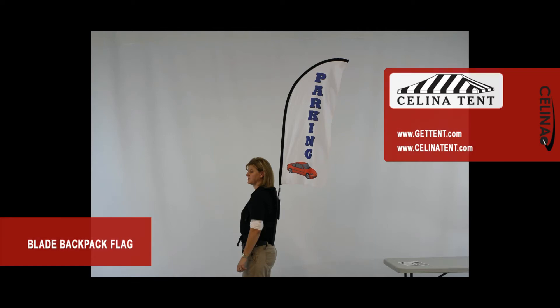The backpack flag is an innovative mobile marketing technique that provides eye-catching advertising and hands-free presentation. The flag may be ordered with printing on either one or both sides.